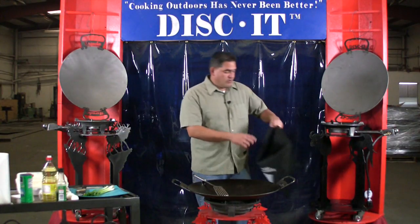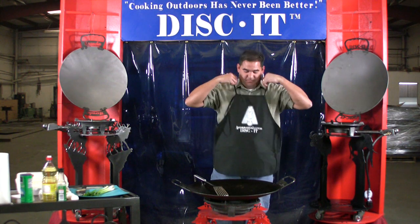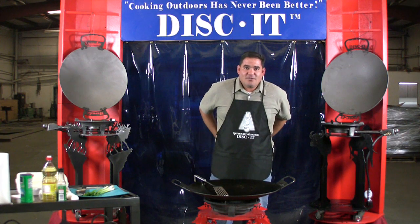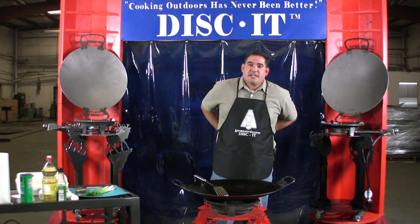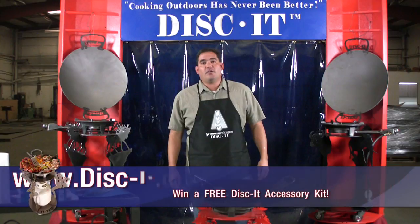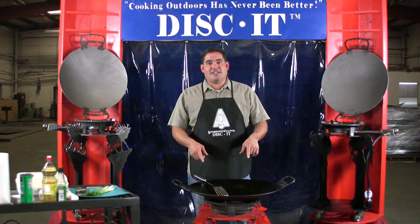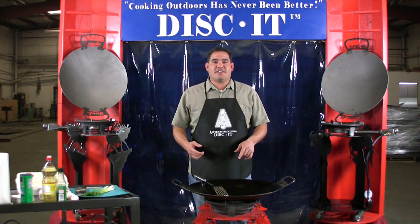Before we get started, I wanted to show you a new accessory that's now available, which is our Discut Aprons. It shows the Affirmative Solutions logo along with the Discut logo, just to take you to the next level while you're cooking. There are a few different ways to get this apron: you can buy it as an accessory through our Accessories Options page, or you can look out for Discut deals and specials where we occasionally offer a free apron. Or if you want to send us a video of you cooking your recipe on your custom Discut, send that in to us. We'll put it on YouTube or on our Discut blog and send you an apron as a thank you.